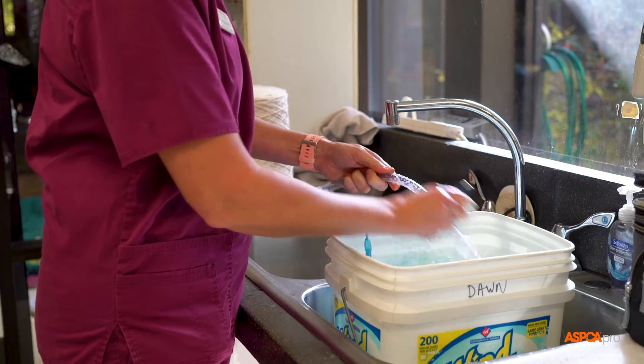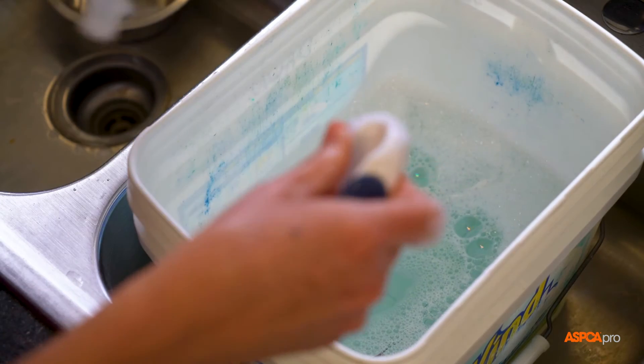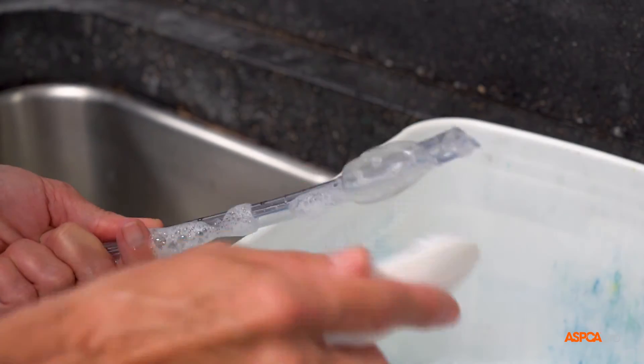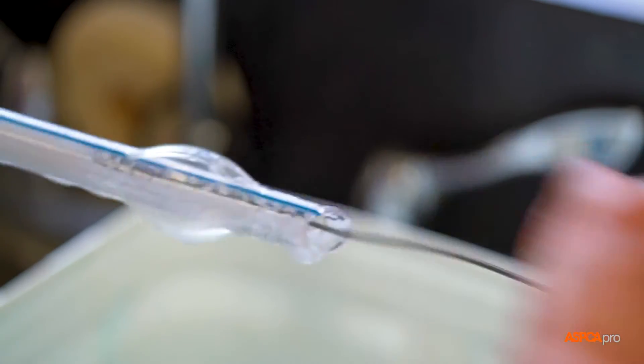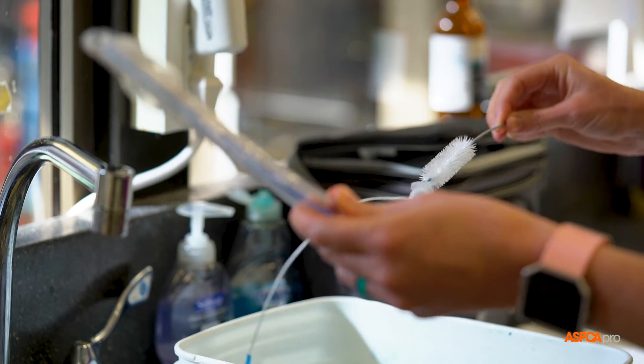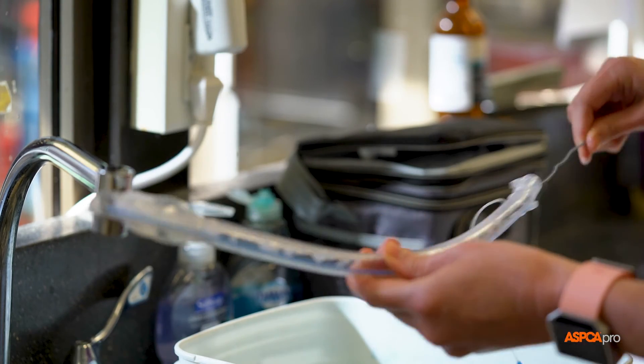Next, clean the outside of the tube with soapy water and ensure all mucus and debris is removed from the cuff and the hole near the end of the tube. Use a long tube brush with soapy water to clean the inside of the tube, inserting into both ends to ensure the entire tube has been cleaned thoroughly.